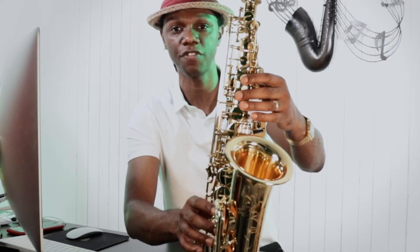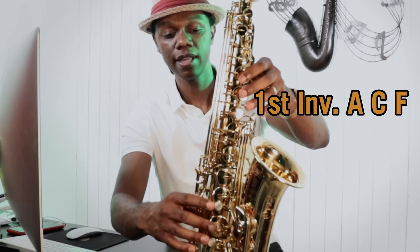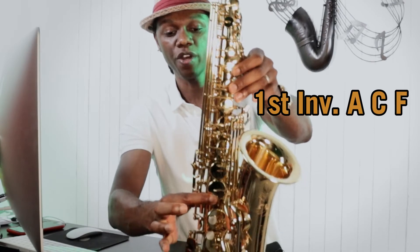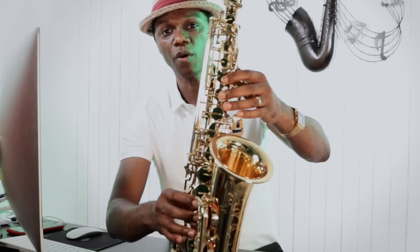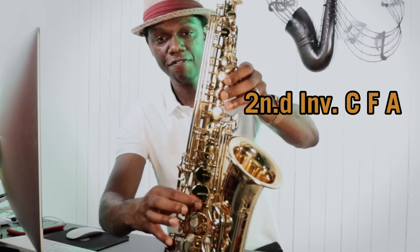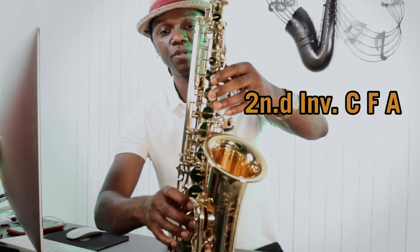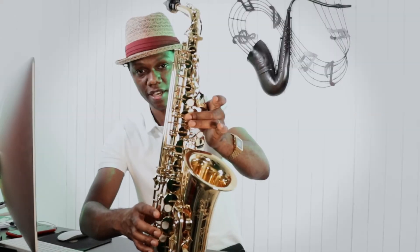We're going to do the first and second inversions. First inversion is going to be your A, then going to your middle C, then going to your F with your octave key. Then we are going to go to second inversion, which is going to be your C, your F with your octave key, and then your A.